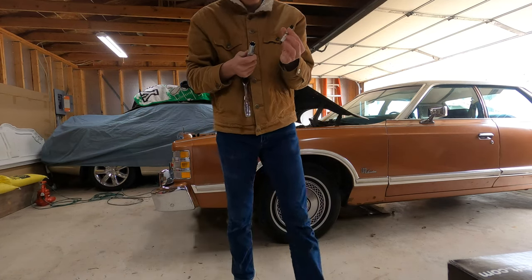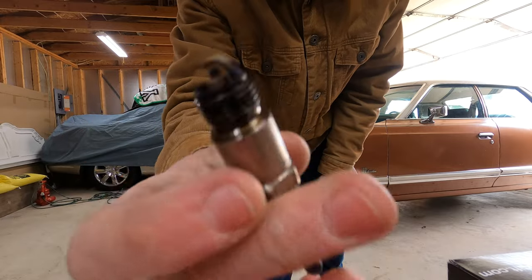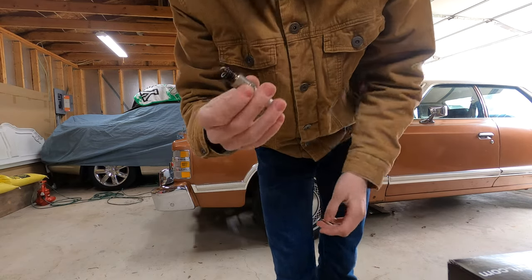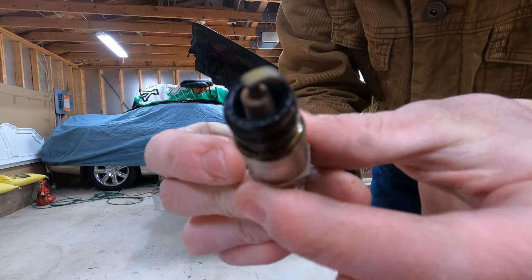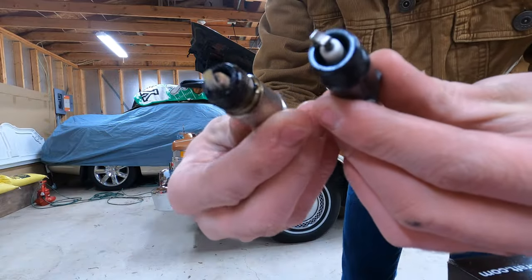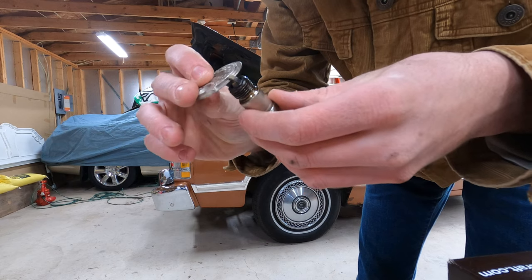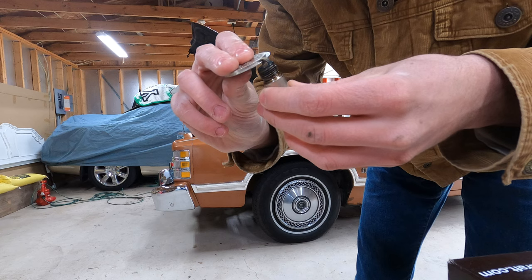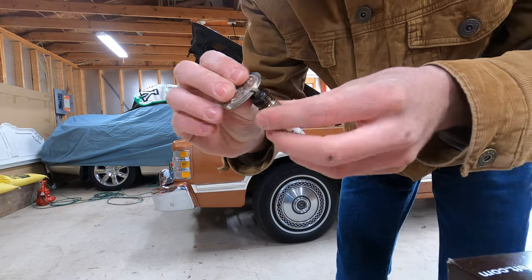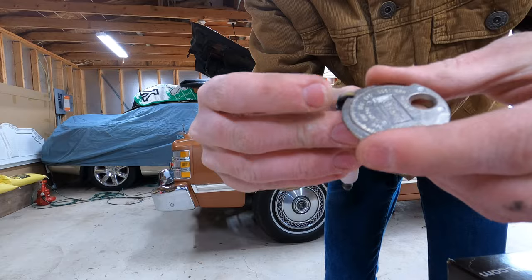We got our first plug here. These are Auto-lite 26s — here's what it looks like. It's really gassy and like old oil; you can see the tip right there, kind of black looking. These are the new ones. Let's see if the gap was actually right — it says about 0.048. It was actually about 0.040, because you can feel the tension right at the 0.040 mark.